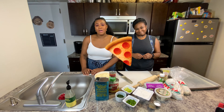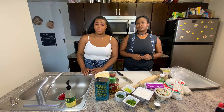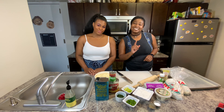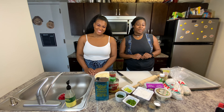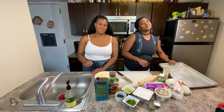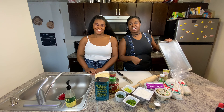Often times people are really intimidated with making pizza at home. They think you need special equipment such as a pizza stone or even a pizza oven. Oh no no no. Today we're here to tell you that all you need to make pizza at home are all of these ingredients and a sheet tray. That's it. Nada mas.